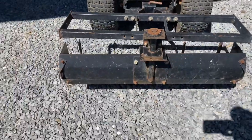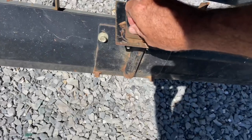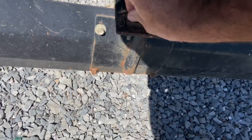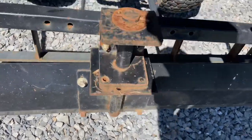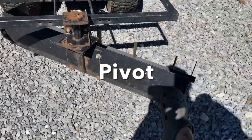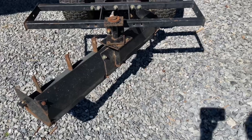It measures 43 inches across, and you can — this will pull out, there it is. And it will tilt, the blade will tilt, see. So you can angle it, you can even turn it around backwards.